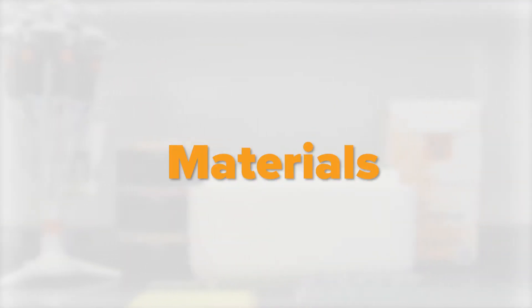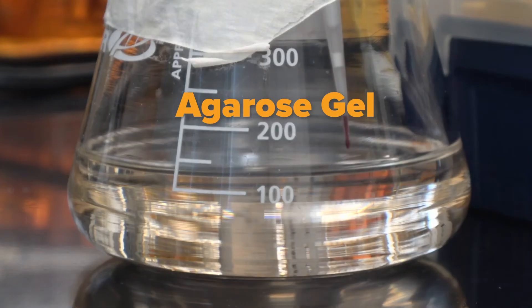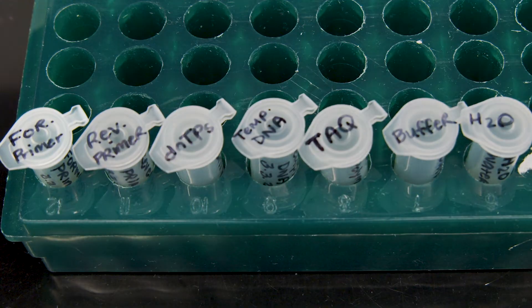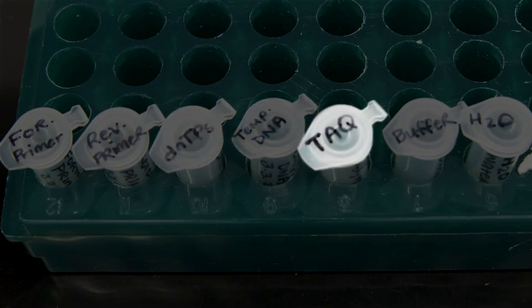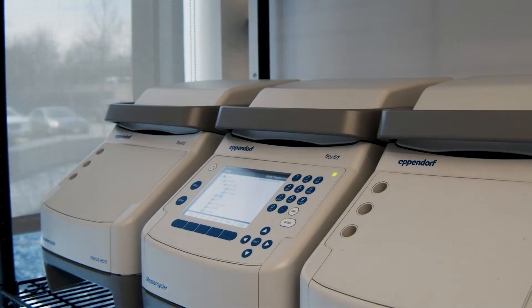To start the process, you'll need some materials. Get some thin-walled PCR tubes, an ice bucket, and some agarose gel, but you can grab that a little later. For each of the reactions, you will need a forward primer, a reverse primer, dNTPs, template DNA, Taq polymerase, buffer, and water. And of course, you'll need a PCR machine, which will do the heating and cooling steps for you.